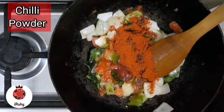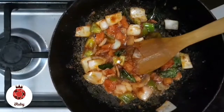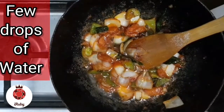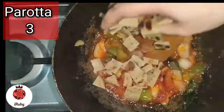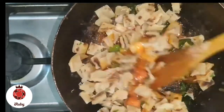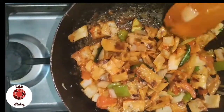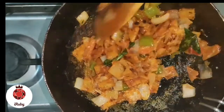1 tbsp chili powder. Add a little bit of water. Mix it and add a little bit of water. Let's mix the parotta and mix the tomato ketchup.